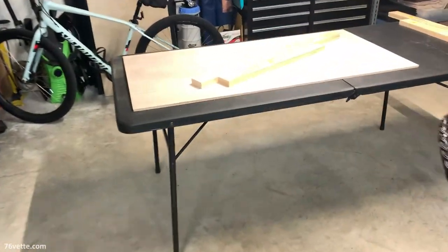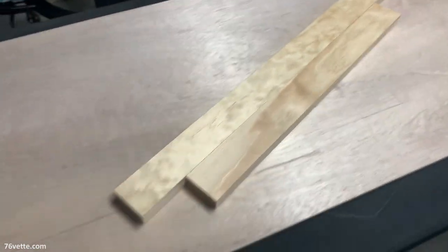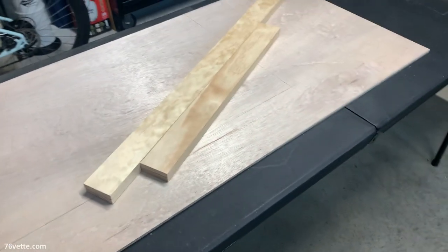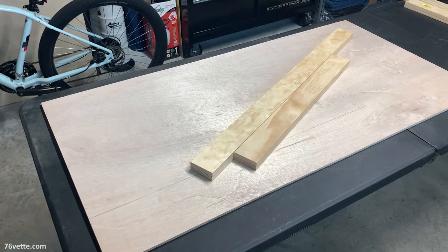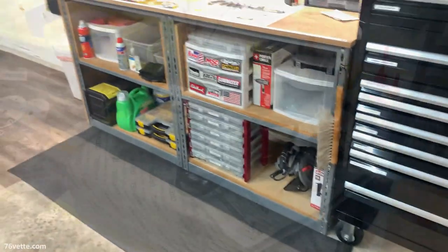So what I've done is I went to Lowe's and I got some lumber and some plywood, and I'm gonna try my hand at building some of these drawers and I will see how they turn out. I think anything really is going to be an improvement.